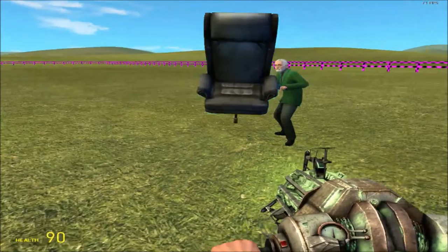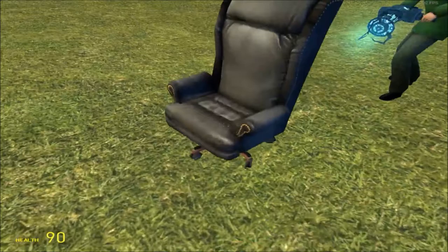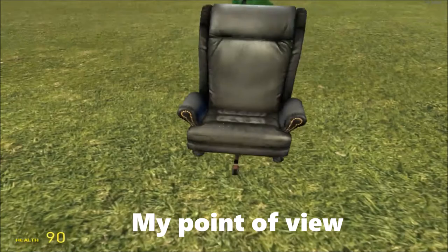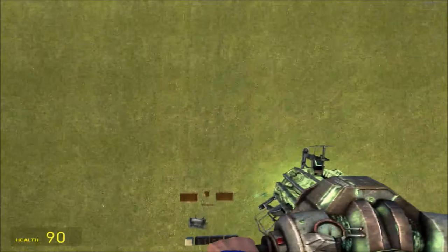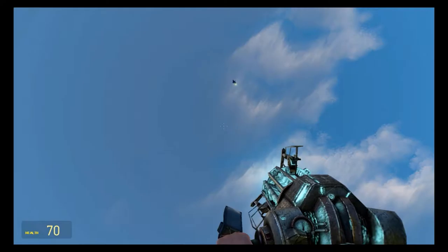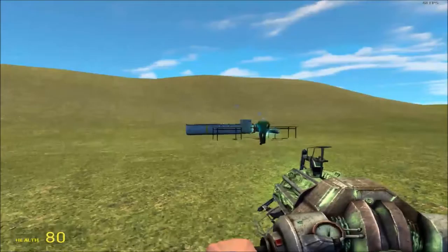Oh my god. Firmly grasped it into the ground. It survived! It survived.